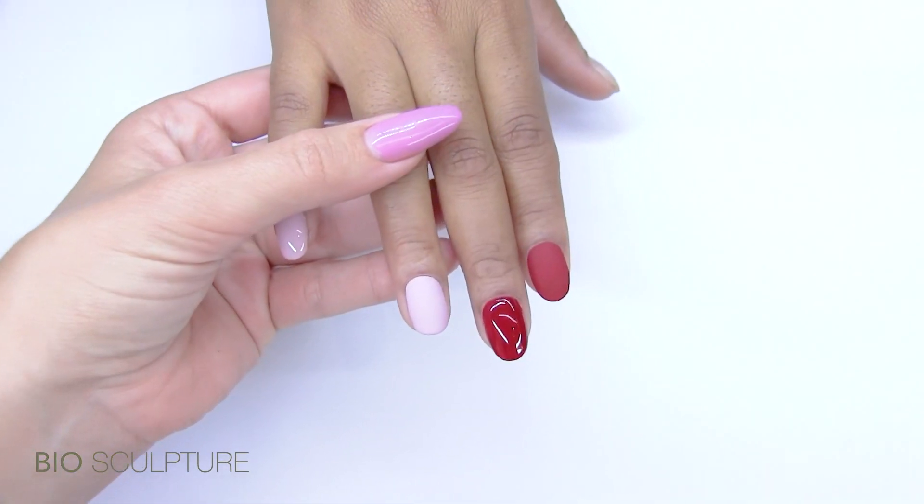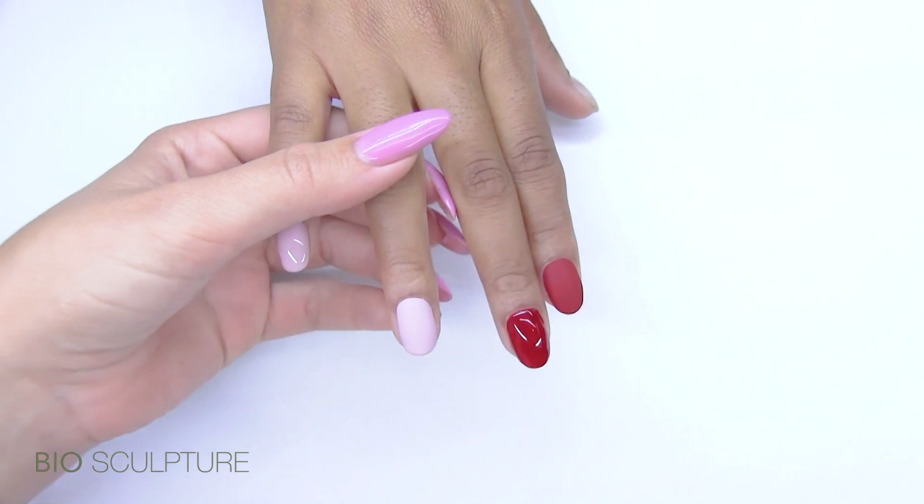Suede has a lovely velvety finish and will replace Evo's matte top coat.